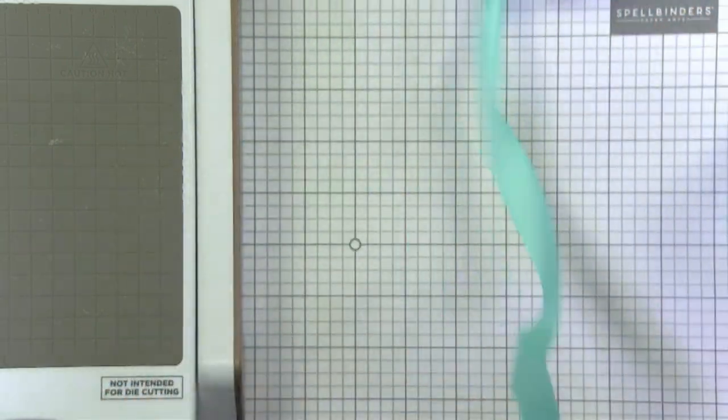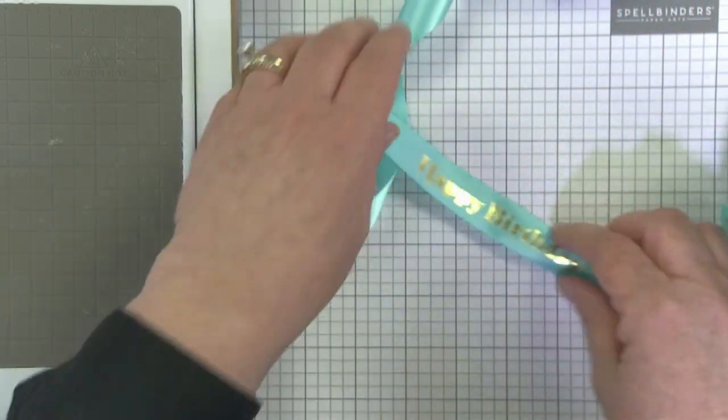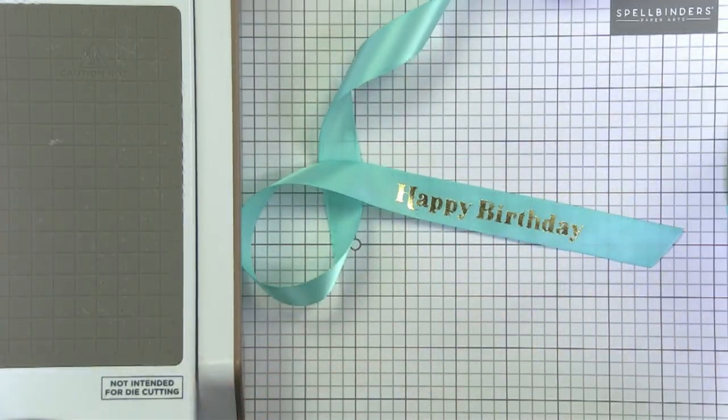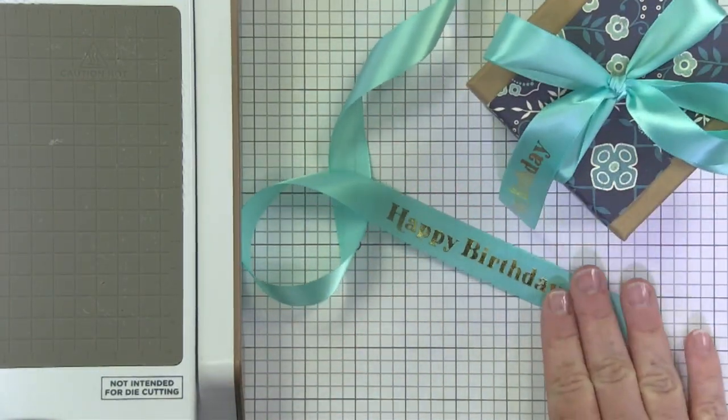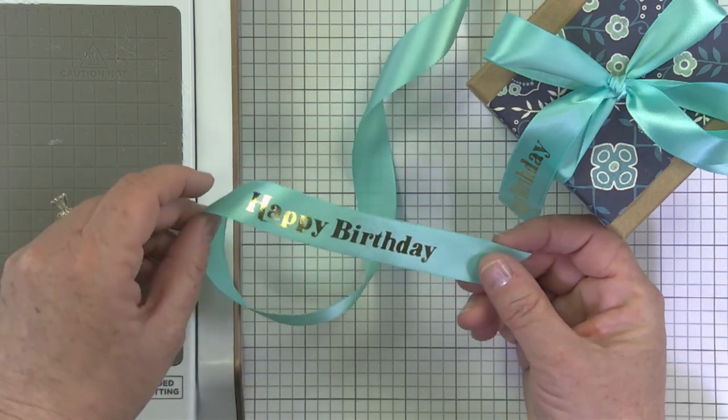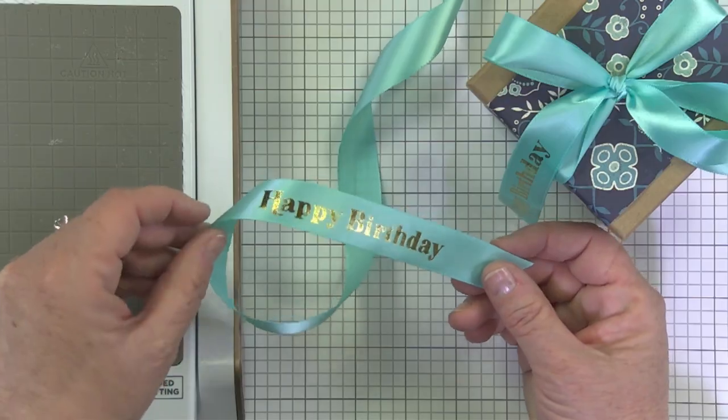But I thought it was really fun. I can't wait to experiment with this maybe for some holiday greetings, or trying some different color ribbons, some different widths. I just can't wait to experiment some more. So I hope you love this bonus technique and that you will give it a try soon. Definitely report your results back to us and let us know how it goes.